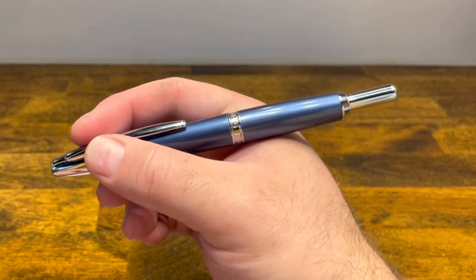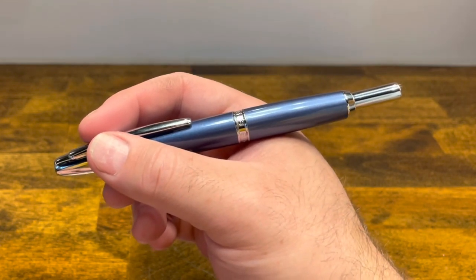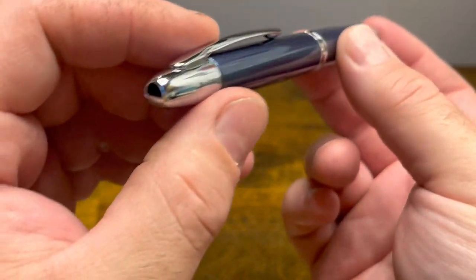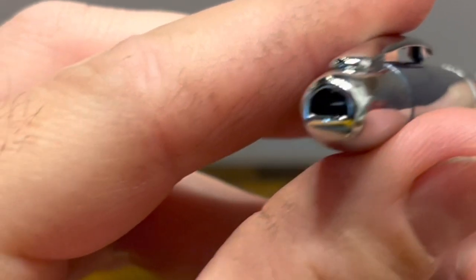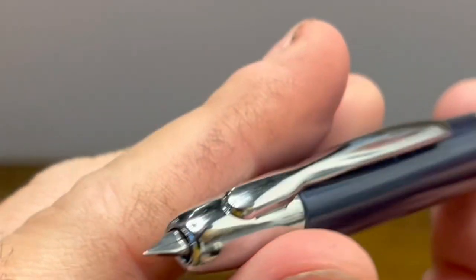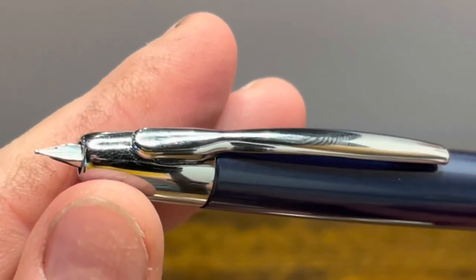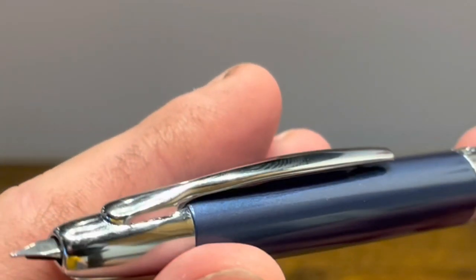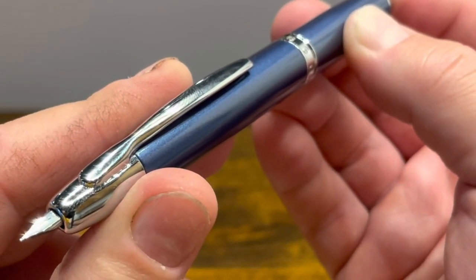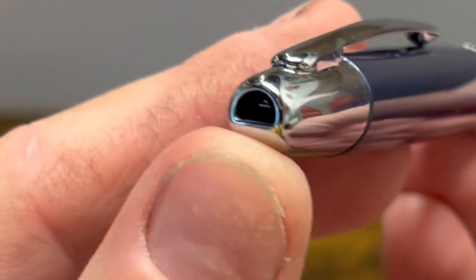In the hand the pen feels very similar to the Pilot Vanishing Point. It is a little bit on the heavy side as it's mostly made out of brass. To extend the nib you push on the back button, which lowers a flap and extends the nib. The nib is an extra fine stainless steel and at the time of recording that is the only nib offering. To retract the nib, push the button — the nib extends a little further and then travels back into the pen as the flap follows.